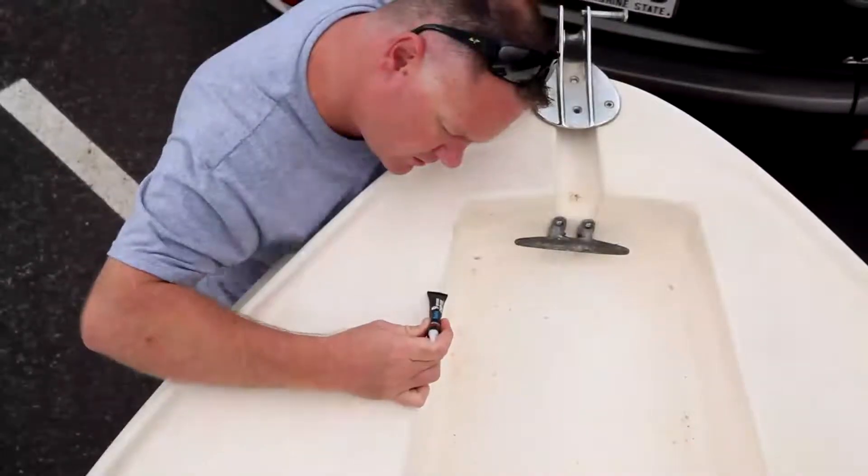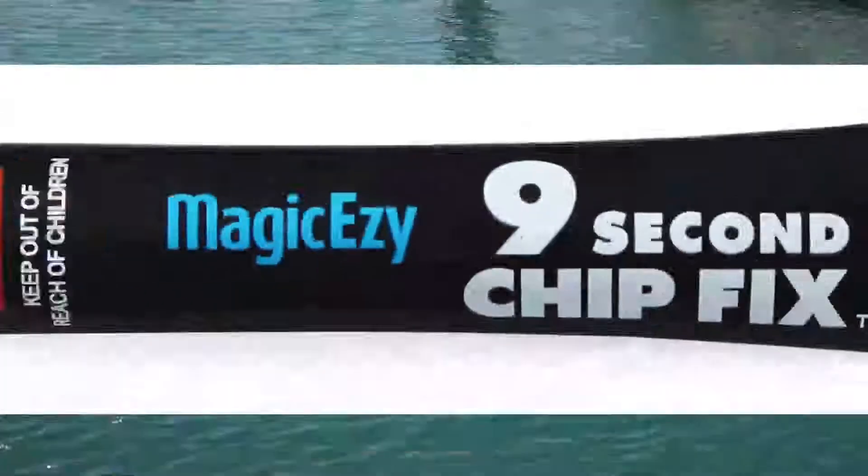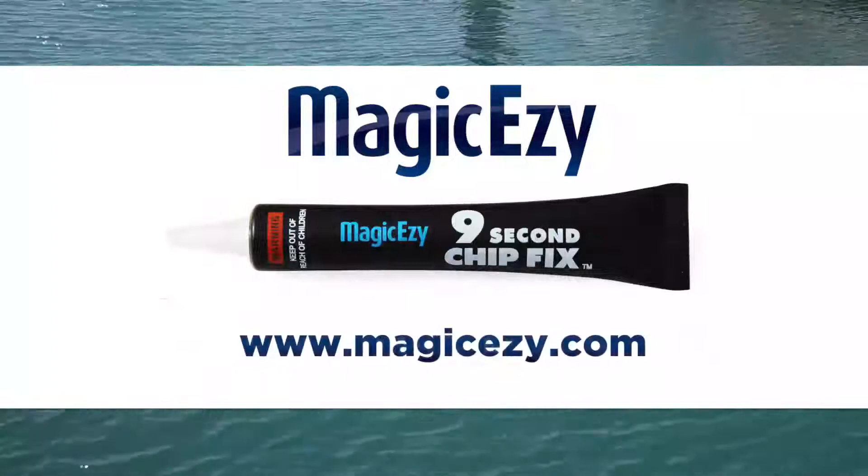In my profession as a paramedic, I need my hands to do my job, so I don't need the mess, I don't need the fibreglass fibres, I don't need the dust involved. It really is just so easy. To get your tube of Magic Easy 9 Second Chip Fix, visit magiceasy.com now.